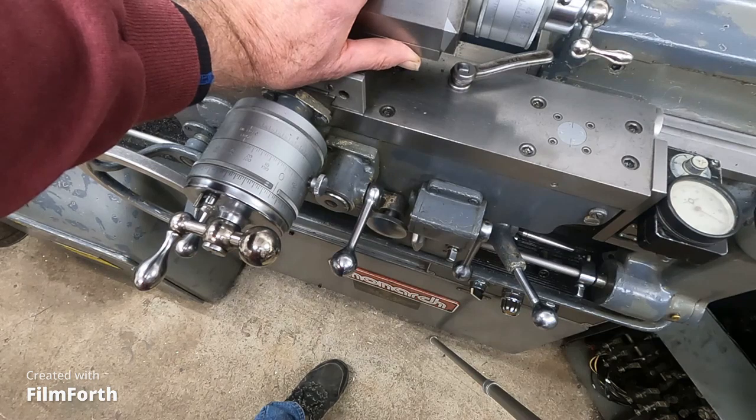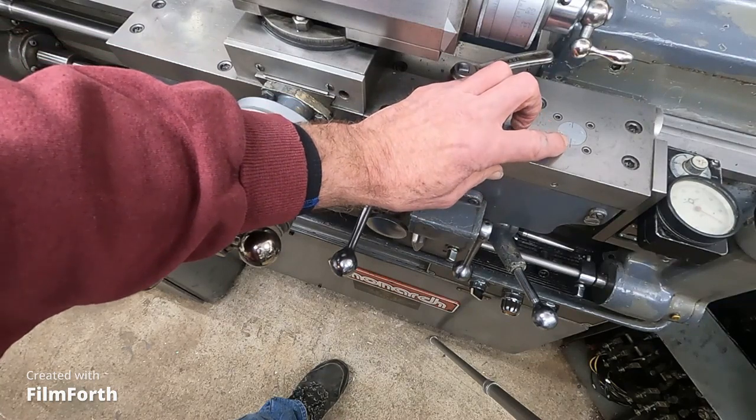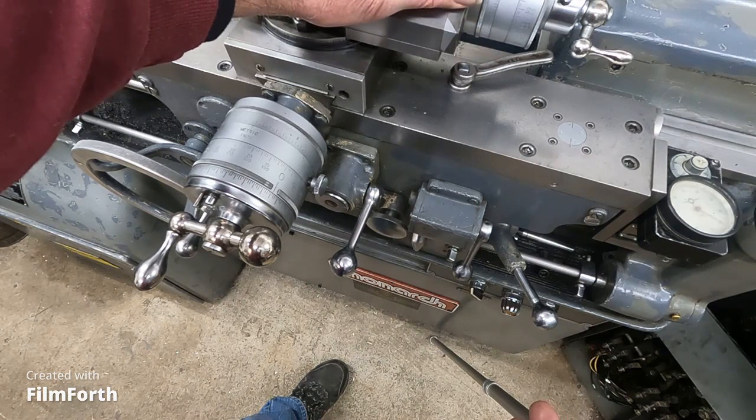The electric lead screw reverse is used for odd leads and metric threads that the thread dial won't be accurate on. But it's also used to get the most accurate threads possible out of your machine.